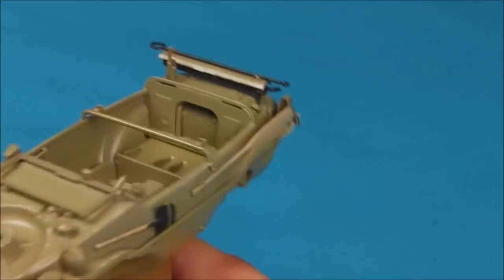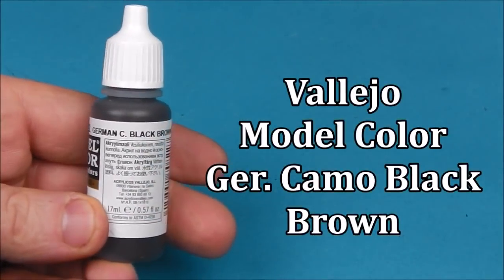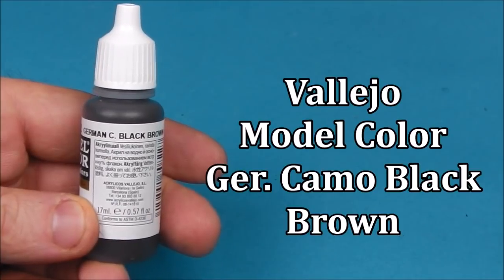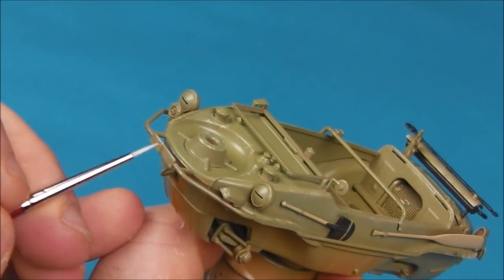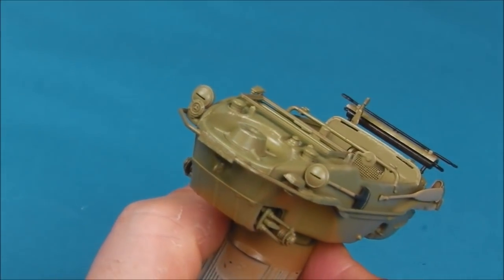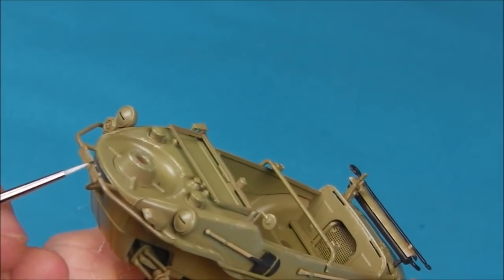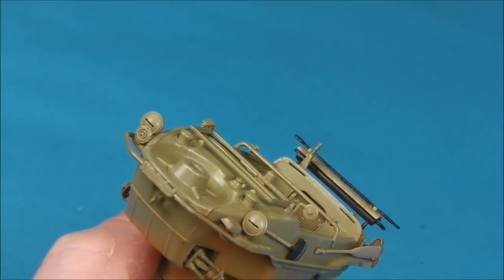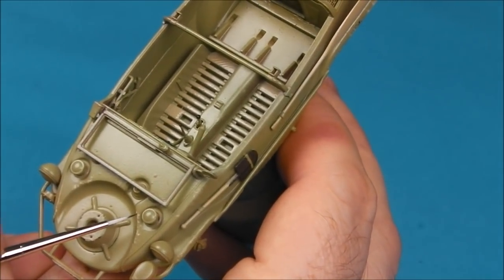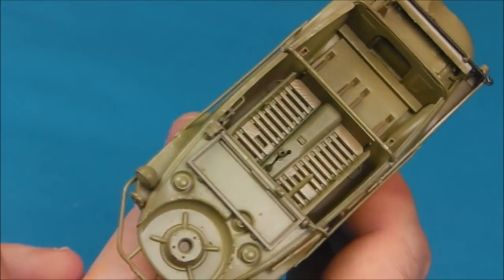So now to add some deeper chips we're going back to our German Camo Black Brown. Switching down to a very fine tip brush, within the areas that we've laid the lighter chips I'm going to paint in some darker areas to show some of the bare metal showing through. You don't have to do this in every area that you chipped, but on some of the leading edges that you feel would have gotten even more wear — it's a good way just to add a little bit more visual interest.